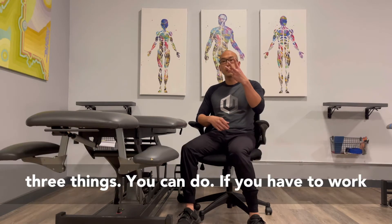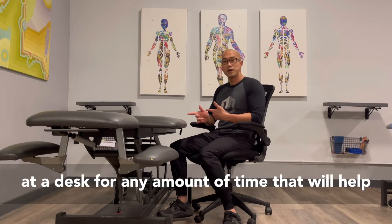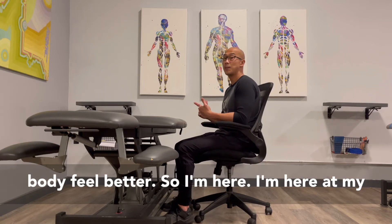What's up? I'm Nada What. Today we're going to talk about three things you can do if you have to work at a desk for any amount of time that will help you with your mobility and in turn make your body feel better.